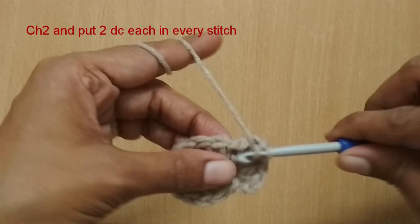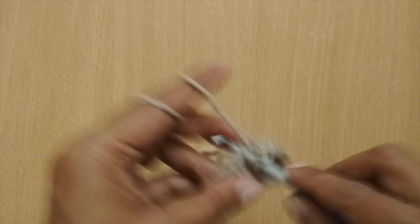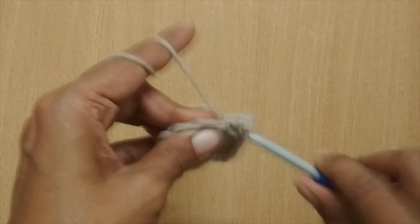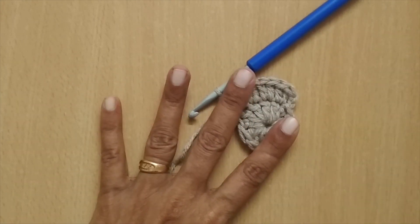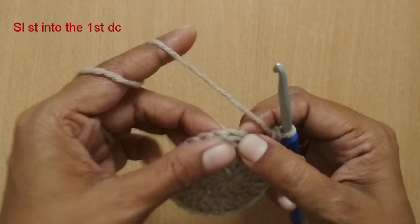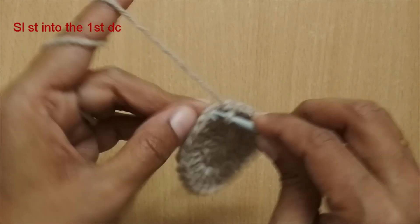If you count it, you will have a total of 24 double crochets in this round, because in round one we started with 12, and in round two if you put two double crochets in every stitch you should have a total of 24. Here I have finished round two. To finish off this round, I find my first double crochet, skip the chain 2, go directly to the first double crochet, and then slip stitch it.